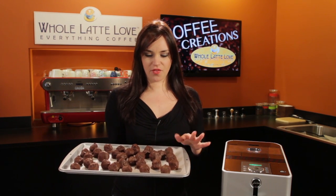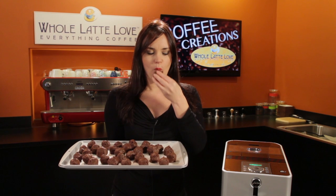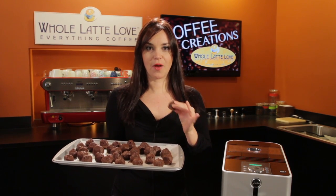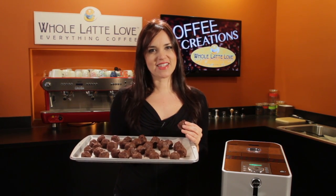Don't they look good? Now for the fun part — time to taste one. Mmm. They are amazing. Next time you want to impress your guests at a dinner party, make sure you make Morgan's mocha balls. I'm Morgan from Whole Latte Love. Thanks for watching.